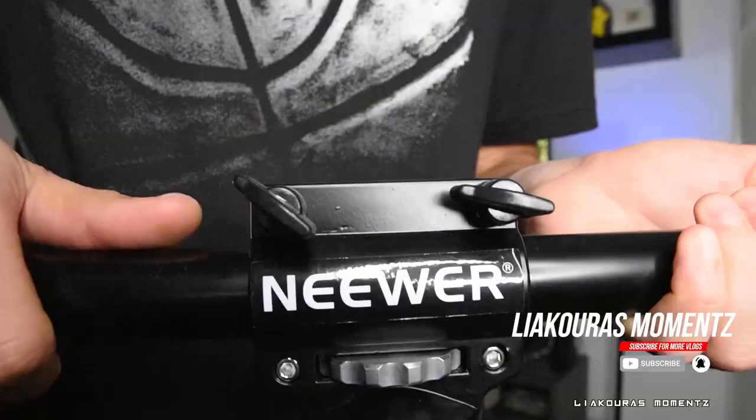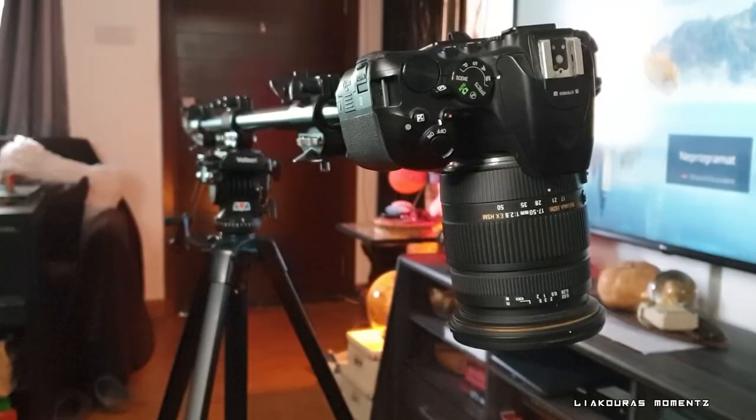Last year we made a similar video about the Neewer horizontal tripod arm extension, which is a great product — you can easily mount it on any tripod and set it up quickly for overhead shooting. The only problem is that it takes up a lot of space and you have to set it up every time you want to shoot. It's still a great product and I'd recommend it for someone who doesn't have a permanent wall, or who needs to change location — you just take it, move it, mount it on a tripod and use it again, so it's very practical.